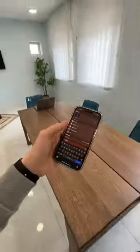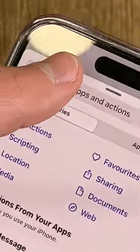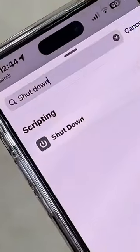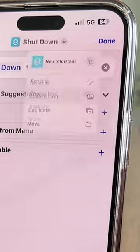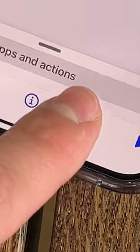Here's a new trick for iPhone. Open the Shortcuts app, tap on the plus sign at the top and add an action. Search for Turn Off and click on the first result. Touch the top and select Choose Icon, scroll down, select this symbol, and choose the red color. Add it to the home screen.